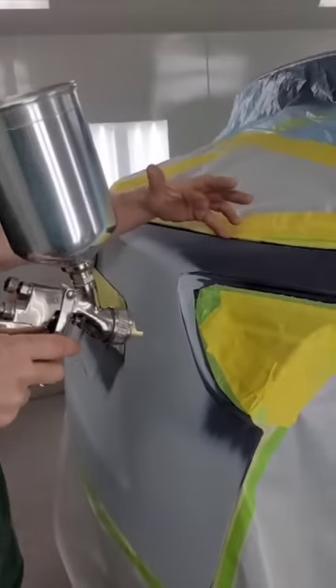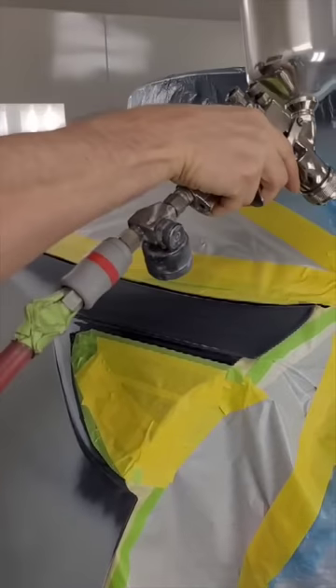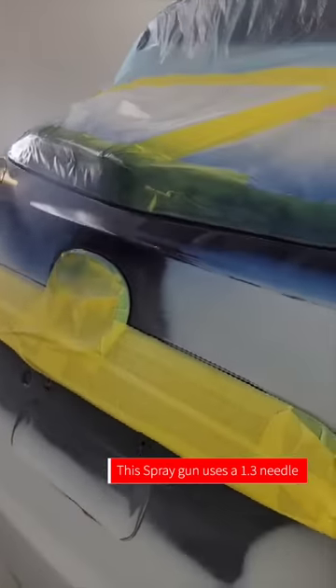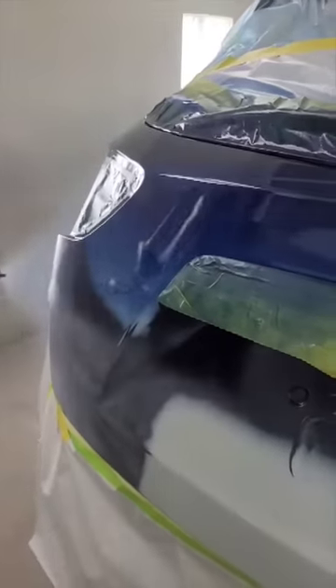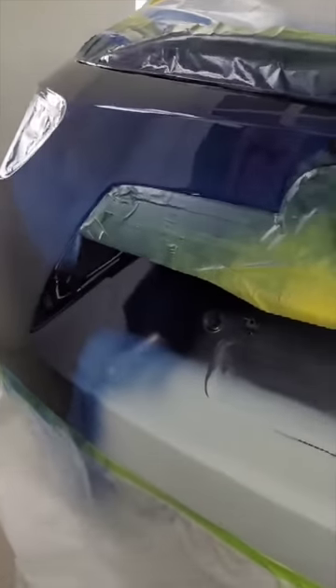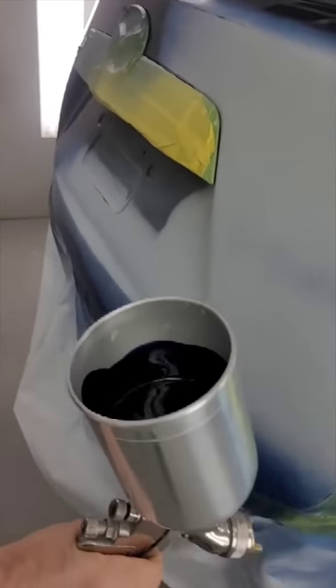Now because this has a flat side up here, I'm going to angle the gun to hit that flat side first. If you notice, when I'm spraying, you see how no paint comes out.